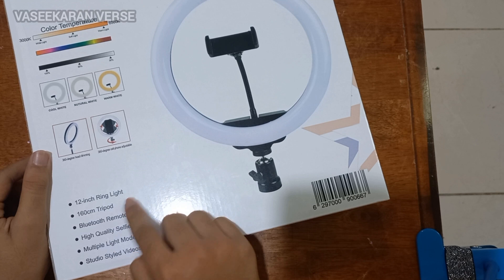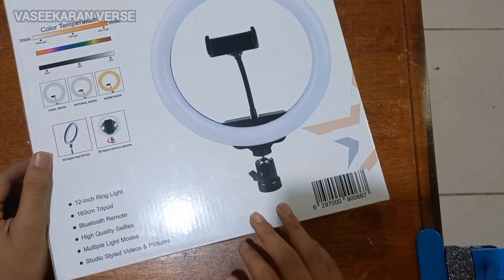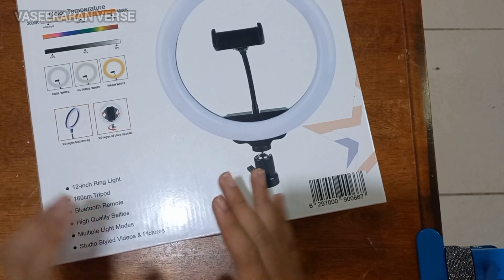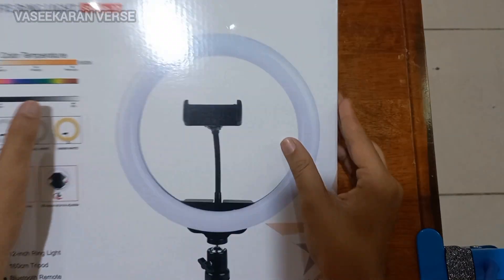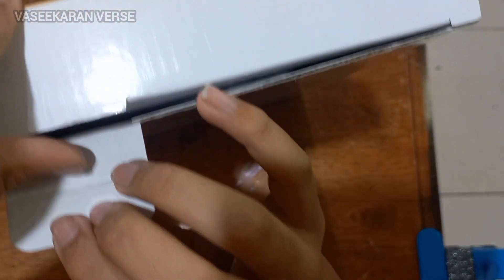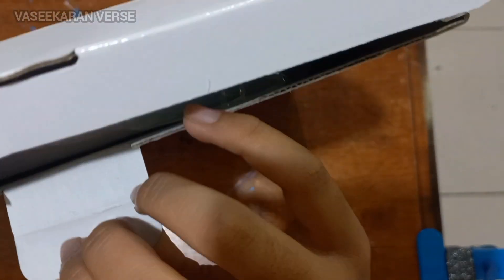The 12-inch ring light comes with a 167cm light tripod. You will notice a Bluetooth remote is included. You can open the box. Yes, this is the ring.